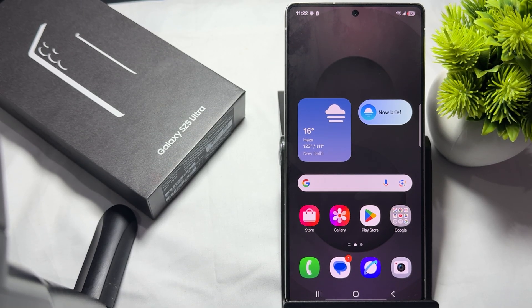Hi guys, welcome back to my YouTube channel. In this video, we will see how many eSIMs can be used on the Samsung Galaxy S25 and S25 Ultra.